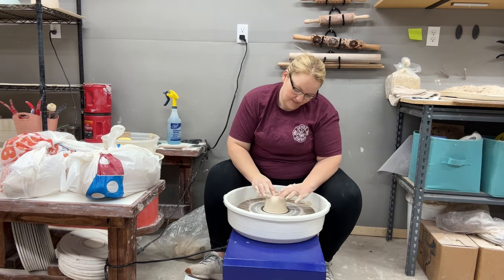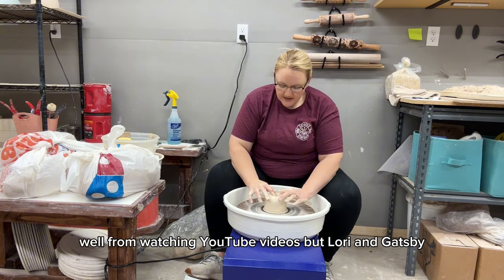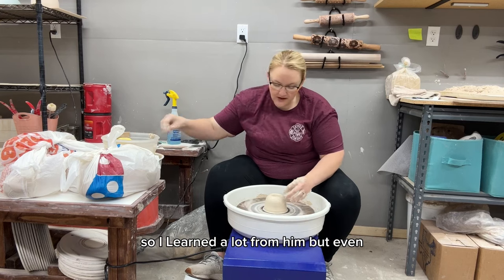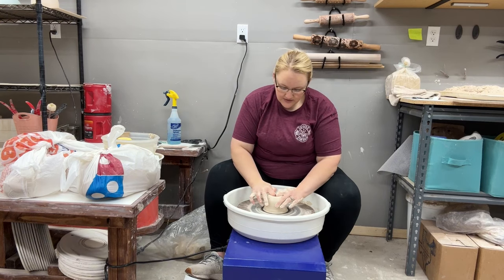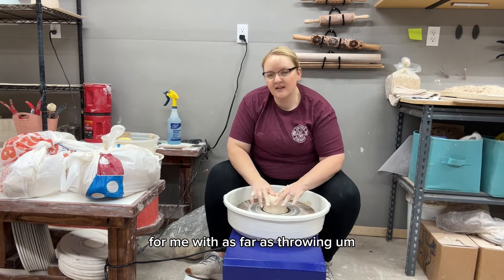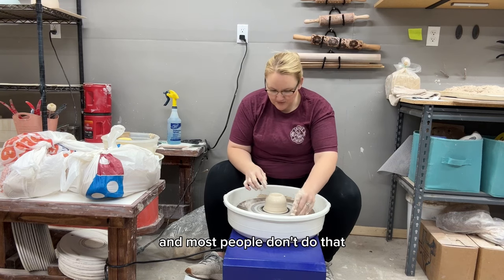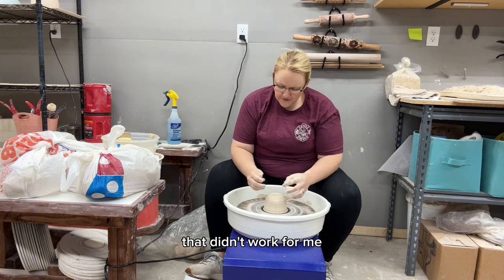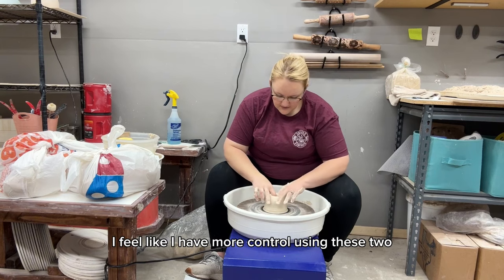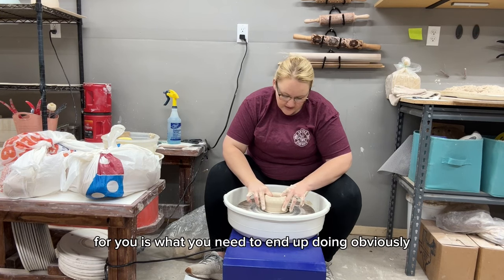I learned some of what I know from watching YouTube videos — Florian Gadsby has amazing technique videos. Even watching his videos, I still kind of came up with my own way of what works for me. I open with my two pointer fingers; most people use their thumbs, but that doesn't work for me. I feel like I have more control this way. Try everything, but whatever works for you is what you need to end up doing.